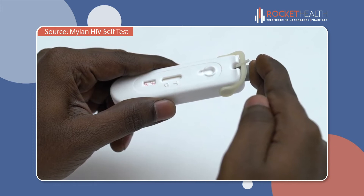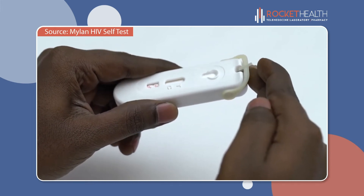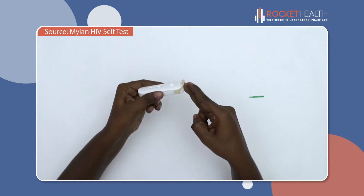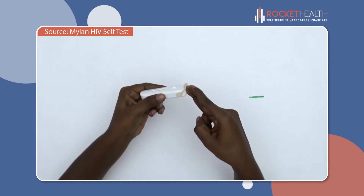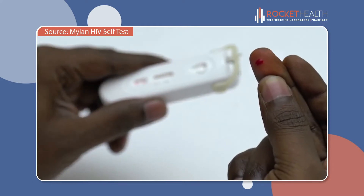It can only be used once. Firmly push the grey button in to prick your finger — it only pricks once. Don't worry; to most people, the prick feels like a rubber band snap against the skin.